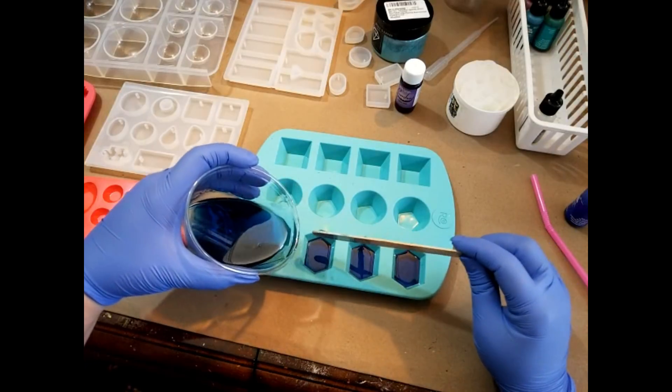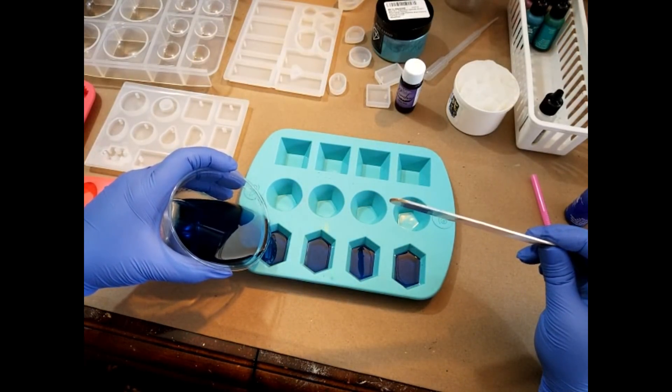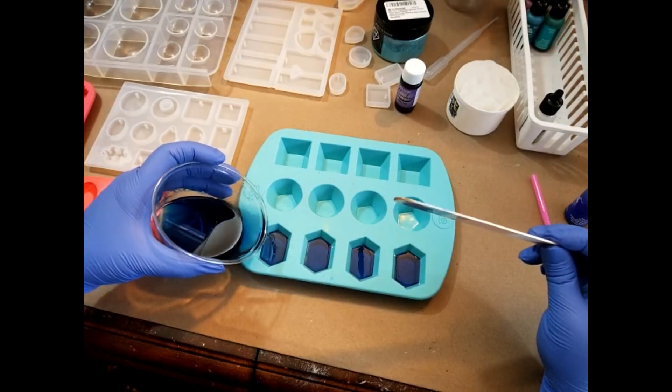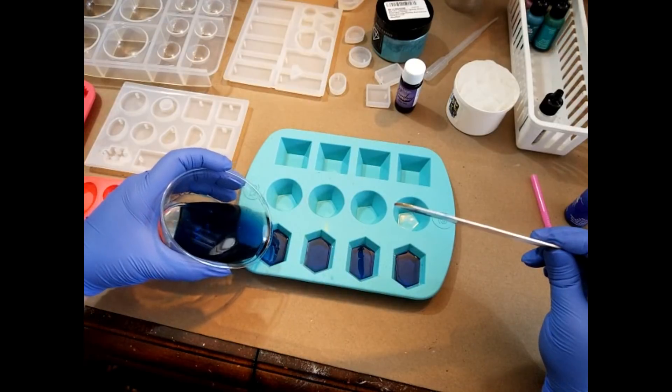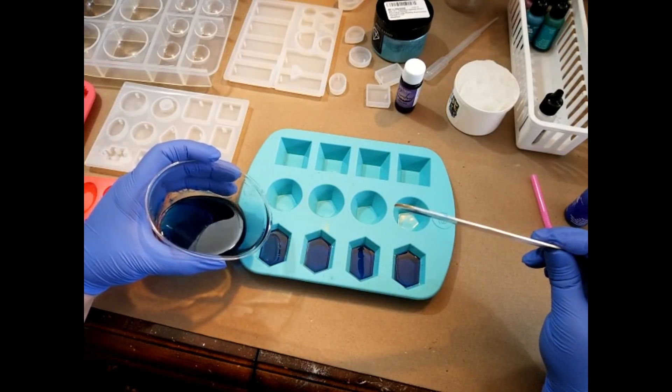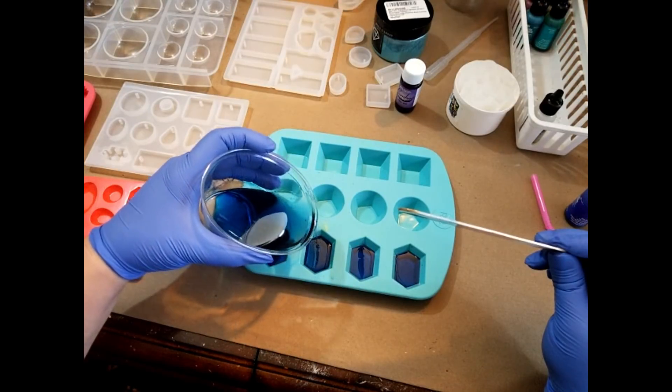It seems like I've mixed myself a good bit more than what I needed. So let me fill that out just a little bit more — maybe two-thirds of the way full in the mold.